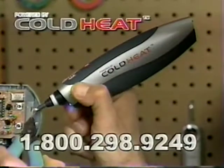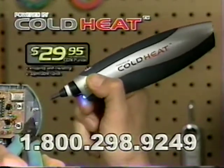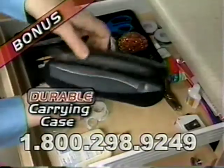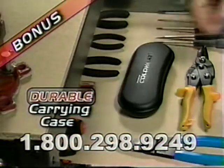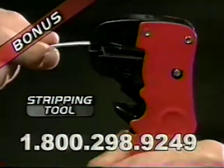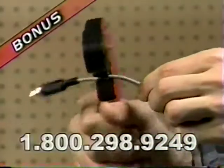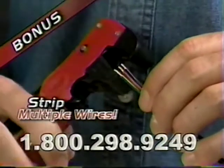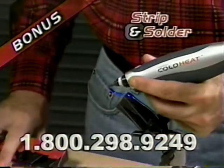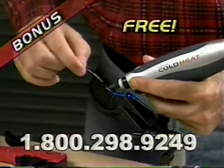Call now and order your cordless Cold Heat soldering tool for just $29.95. We'll also include this durable carrying case — perfect for the tool box or the utility drawer. Yours free! Call in the next 10 minutes and we'll include this easy stripping tool. Quickly cut and strip cables with no effort. Strip multiple wires at the same time, or strip and solder cables lightning fast in just one pass. Yours free!